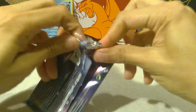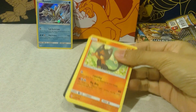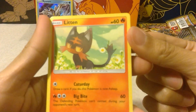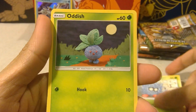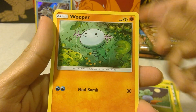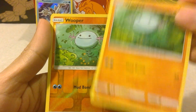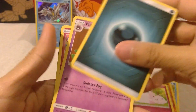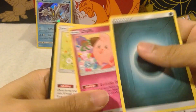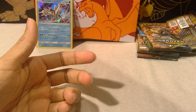Next we have Machamp and Marshadow — let's see what they bring to the table. Got ourselves a Litten, Krabby, Tangela, Oddish, Wooper, a reverse holo of the same Wooper, and a Wigglytuff. Very cute. I love that Cleffa so much, so cute — and Happiny in the same one. Two cute little baby Pokémon.